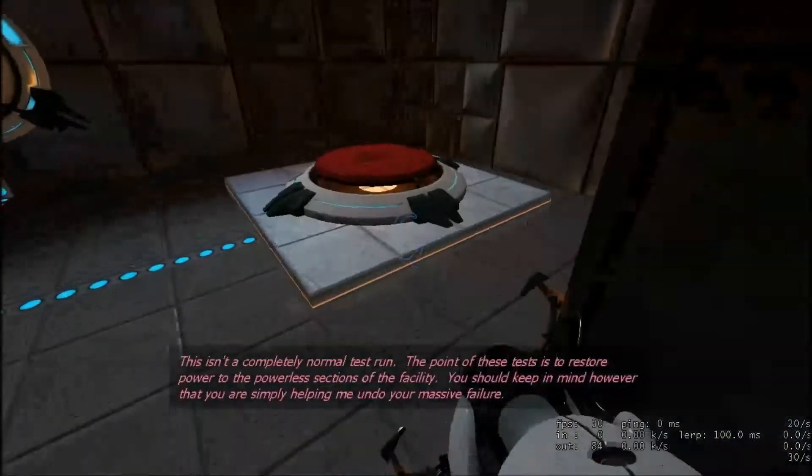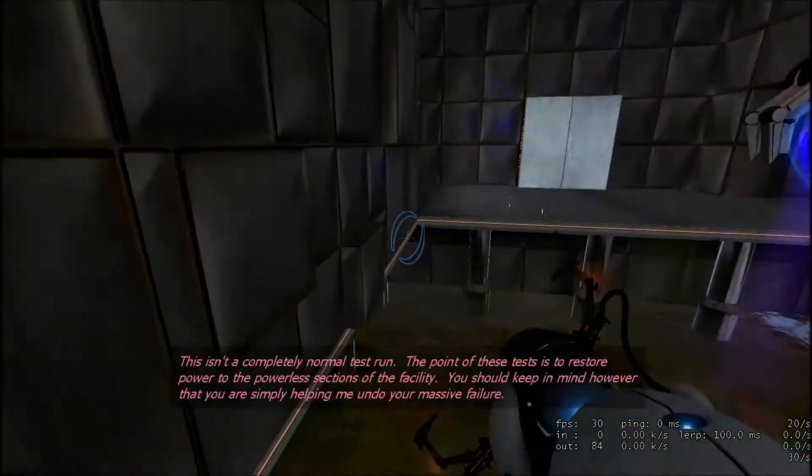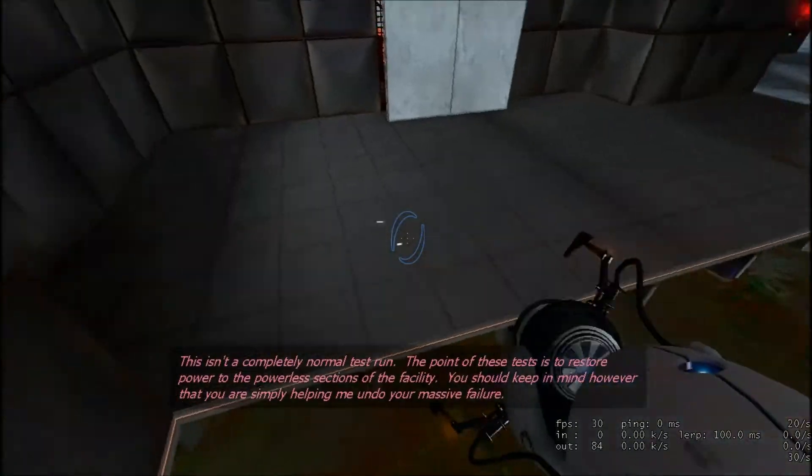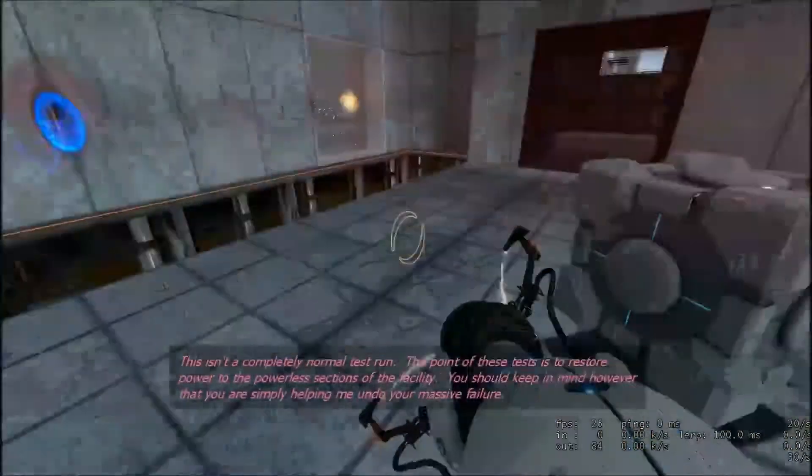This isn't a completely normal test gun. The point of these tests is to restore power to the powerless sections of the facility. You should keep in mind, however, that you are simply helping me under your massive failure.